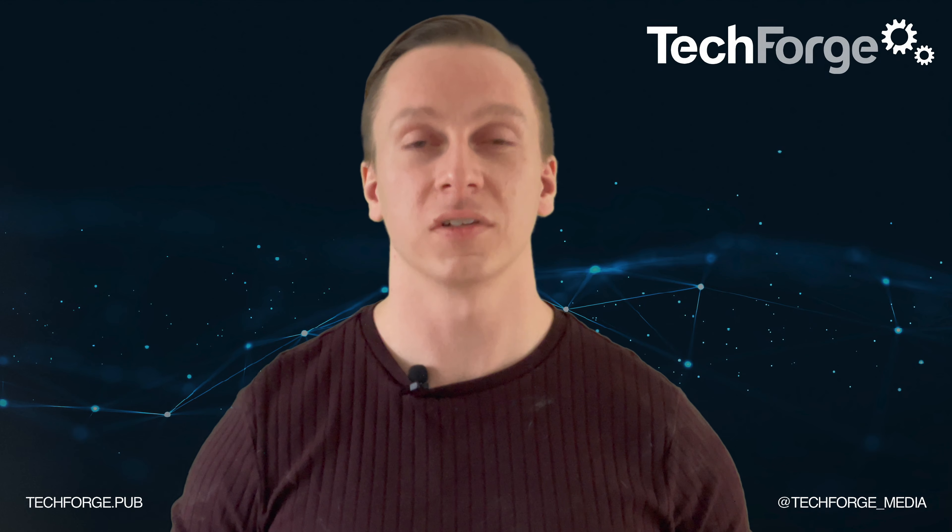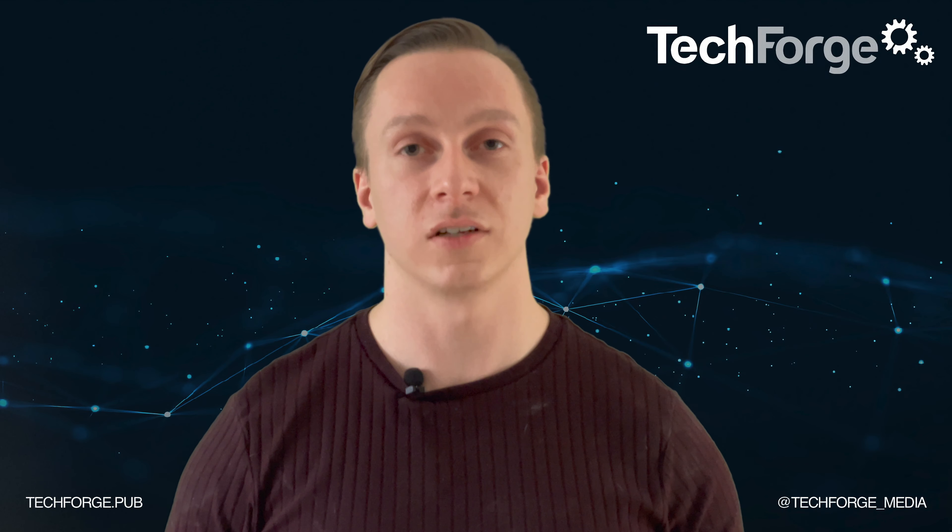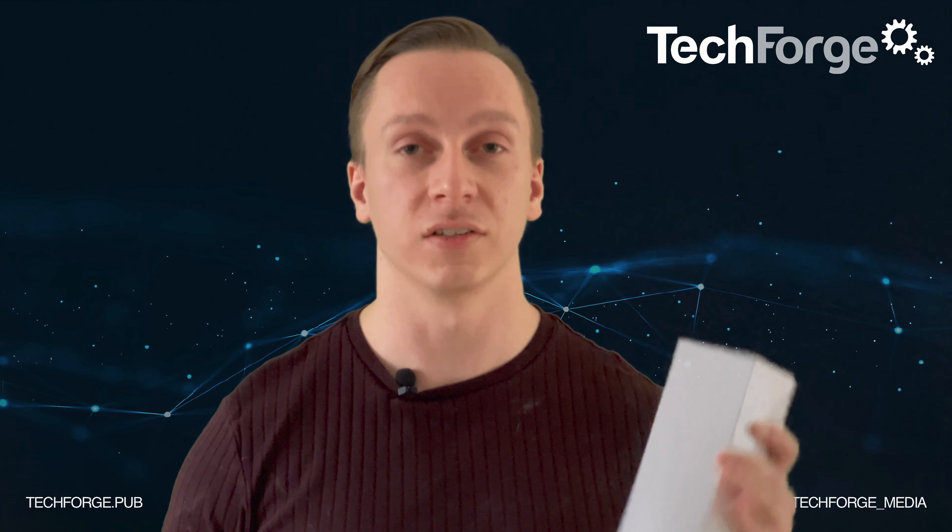Hi, I'm Ryan Dorves, Editor at Telecoms, and today we're going to be taking a look at D-Link's M15 mesh system, and specifically we're going to compare it to Linksys' closest competitor, its Velop mesh system.